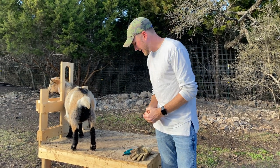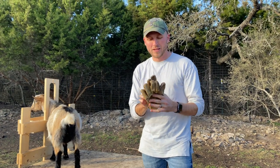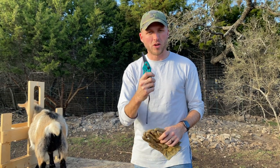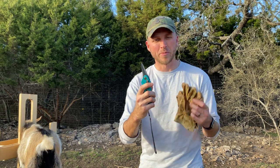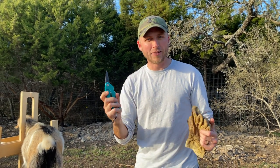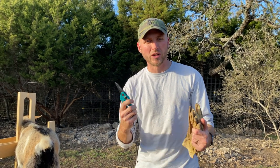You're also gonna want some thick leather gloves — good gloves to wear while you're trimming — because you're gonna use some sharp hoof trimming shears. You don't want to cut yourself. You can find them at your local feed store or on Amazon. I'll put a link in the description for the ones that we bought; they work really well.